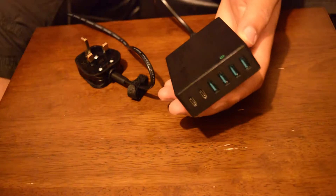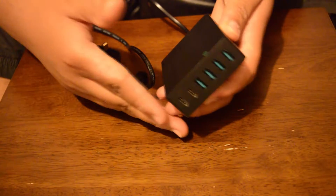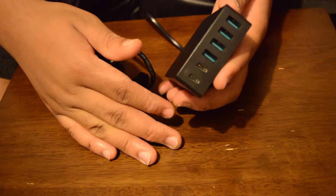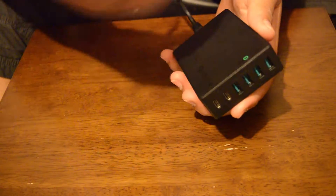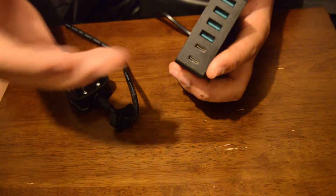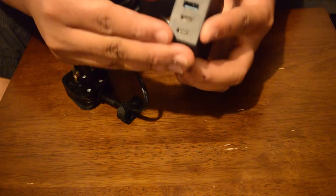You can use all of the ports at the same time and the device works splendidly. It plugs into mains, and that's how it receives its power. I've used the USB Type-C ports and they work fine.